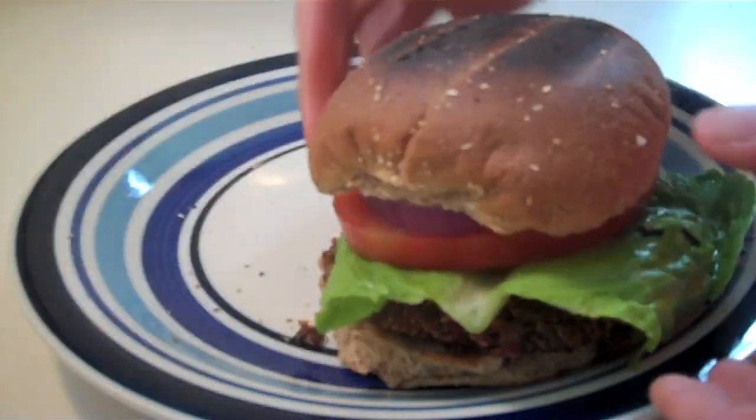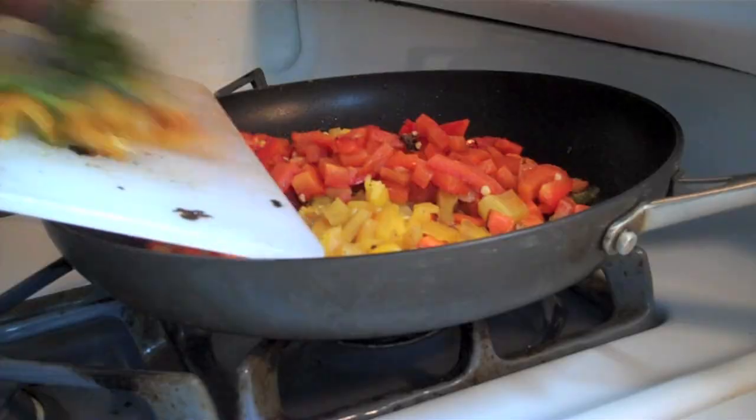Now all we have to do is put the burger together. Look, the pressure just builds up and I'm like... And that's what you want to hear — you want to hear that sizzle.